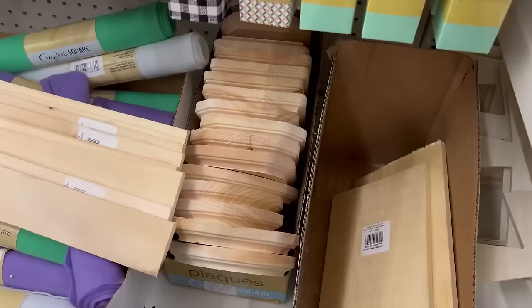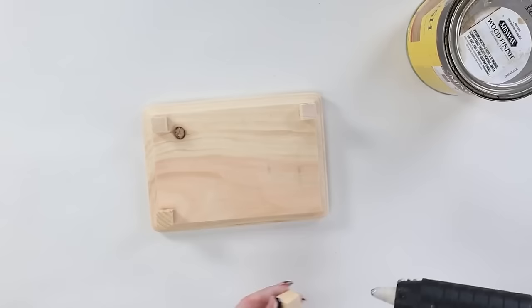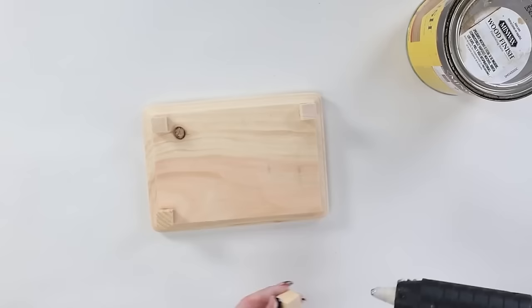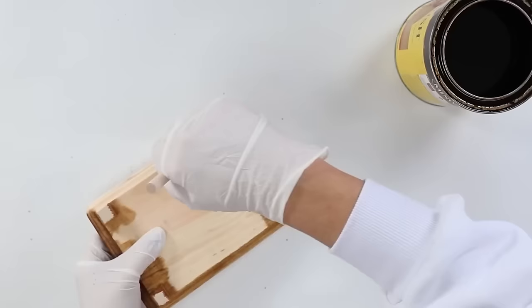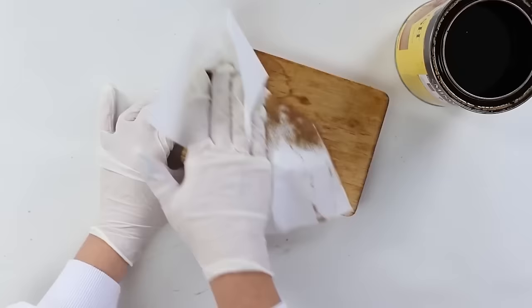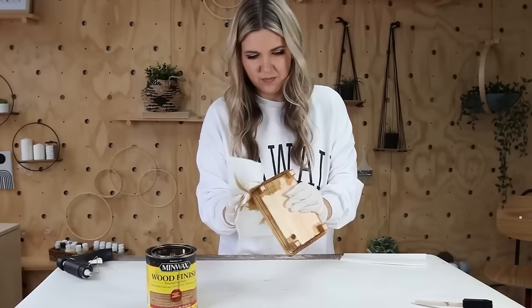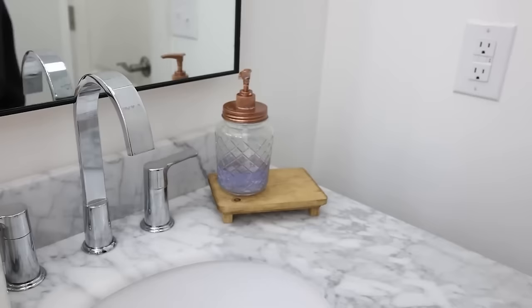Anytime you can put your soap container on a tray or elevate it, it just looks so much nicer. I found this wood piece in the craft section at Dollar Tree and also picked up some little wood cubes. I hot-glued the wood cubes to the bottom corners of my tray, then stained the wood with Golden Oak using a foam brush. Immediately wipe off any excess with a paper towel, let it dry completely.